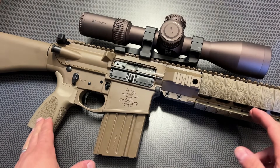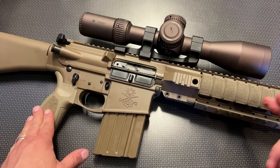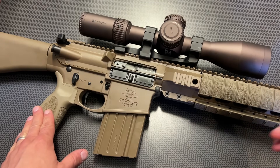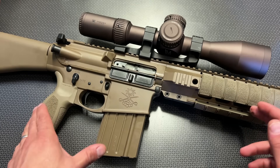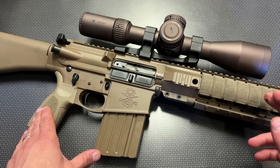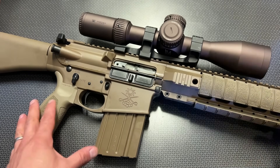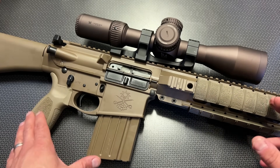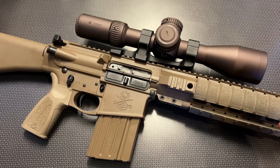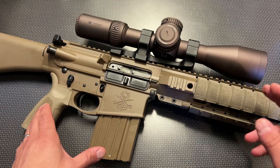I'm back today with one of my favorite AR-10s I've ever had out to the range. This is the Palmetto State Armory Sabre AR-10 with a 20-inch barrel chambered in .308. They offer this version in 6.5 Creedmoor and .308, and I specifically requested the .308 version because I have a lot of ammo and plan on shooting this gun a lot. This is the first shots and overview video of what many are calling the M110 clone from Palmetto State Armory.